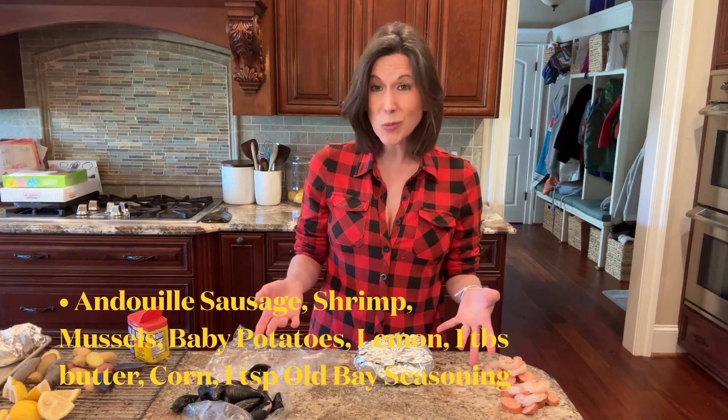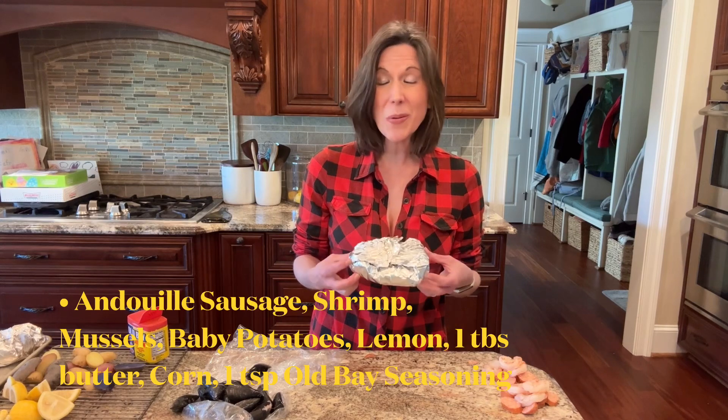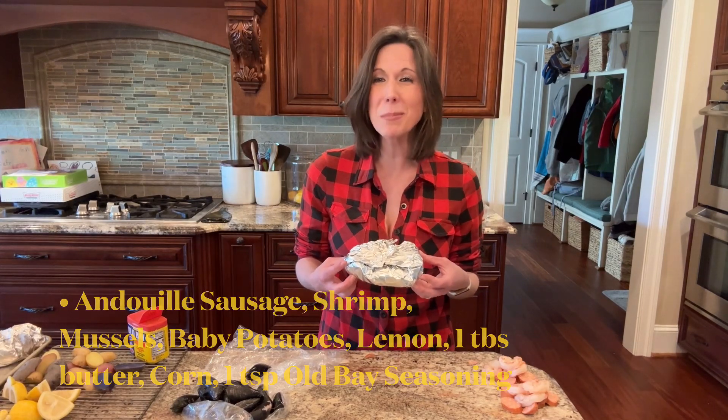Once you're done, put them on the grill. It only takes about 15 to 20 minutes and then it's ready to eat. It's a complete meal in and of itself. I'll show you what it looks like when it's done — thanks for watching, please subscribe!